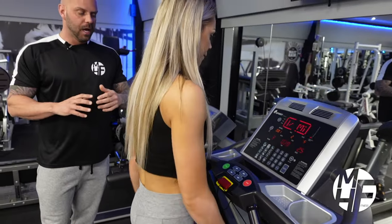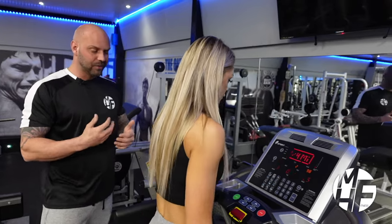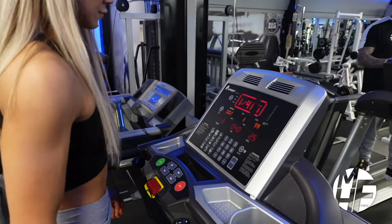Studies show that walking on an incline can burn up to twice as many calories as walking on a flat surface. A treadmill is a great way to warm up, cool down, or even do a full cardio-based workout.